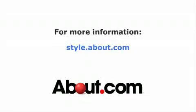Thank you for watching. For more information, please visit About.com.